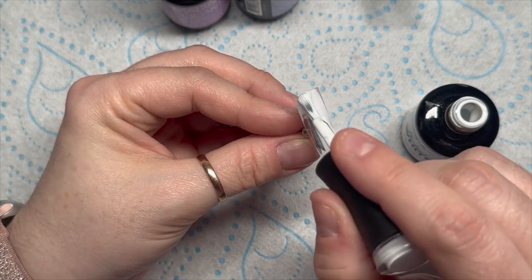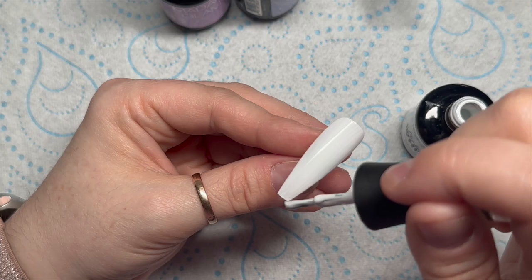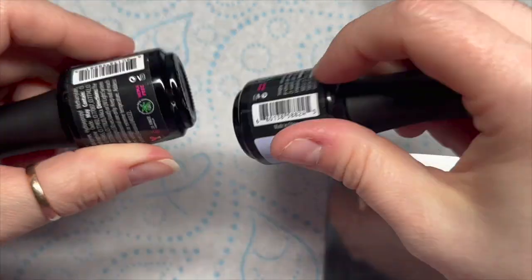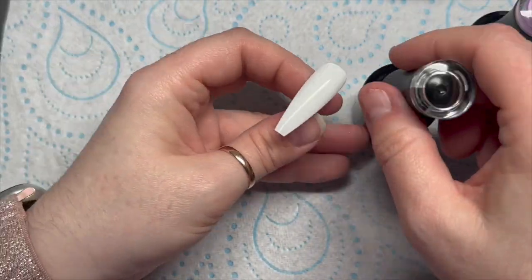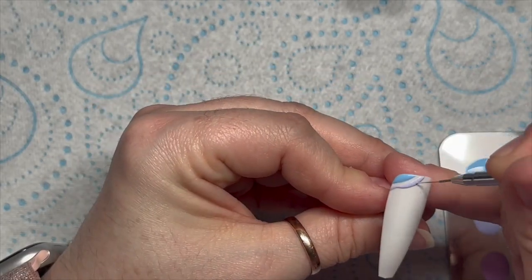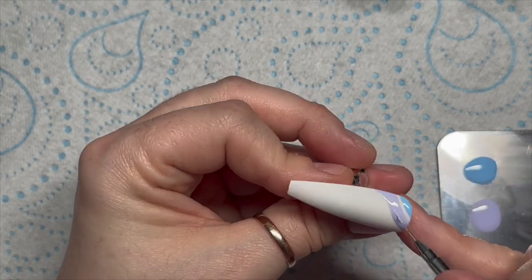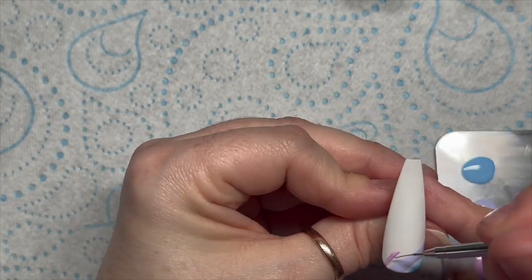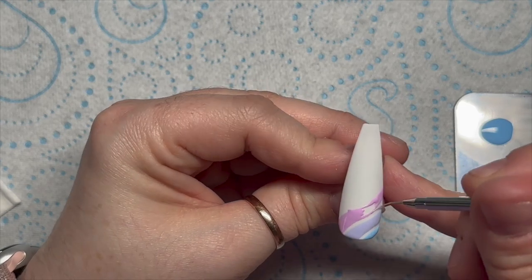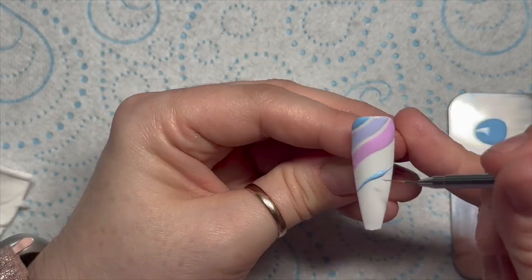Moving on to the next nail — I'm going to apply Madame Glam's Perfect White, two coats, curing each coat for 30 seconds. While that's curing I'll put Angelic Sonata, Lily Scent, and Eye Rule on a palette, then velvet matte top coat this one. I'm putting some thick wavy lines on the nail. We're going to do three of each color, leave a gap for some crystals, then three of each color again. Once you've finished this, do not cure it — that part is very important.